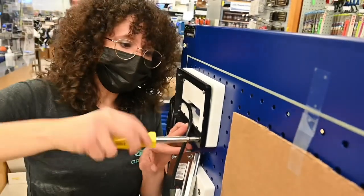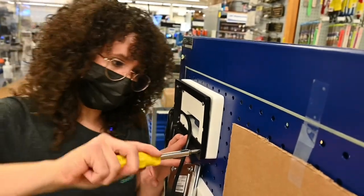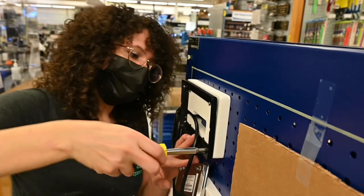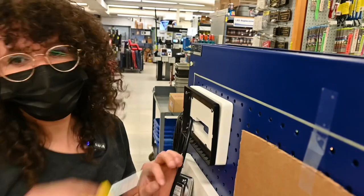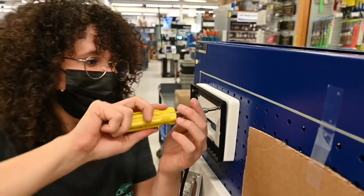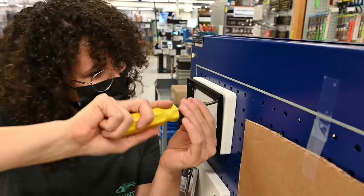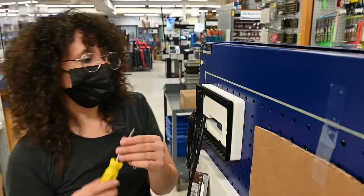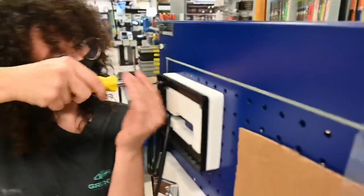Then we'd have to reorder the frame, and it probably wouldn't get here before the boat show. That would be a nightmare. We'd have to glue it or something, but we couldn't glue it because it's starboard. We'd have to use the Sudbury. One more — then we'll snap this baby into place.